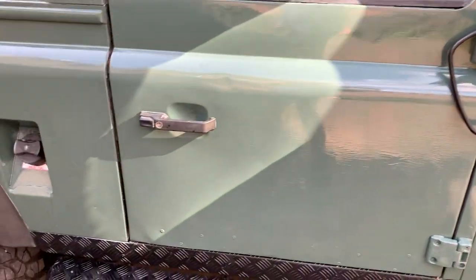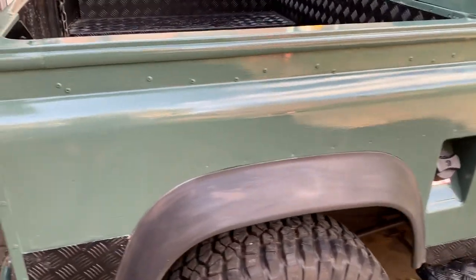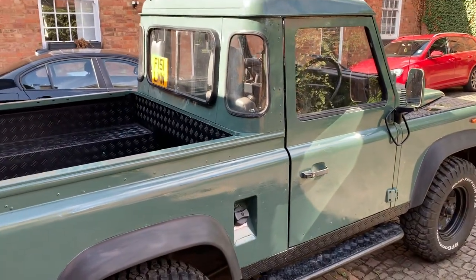It took about three days' work, all rubbed down and all in Keswick green. So there we have a nice lovely Keswick green Land Rover.